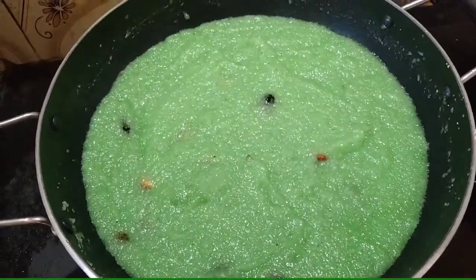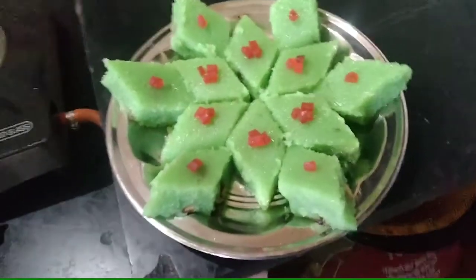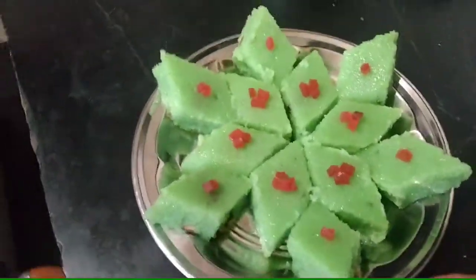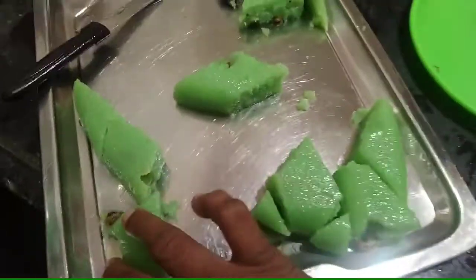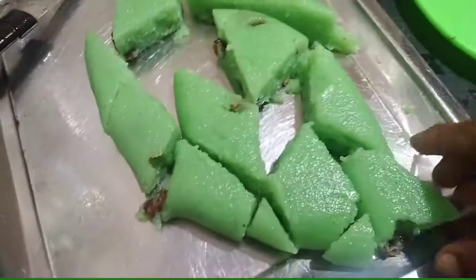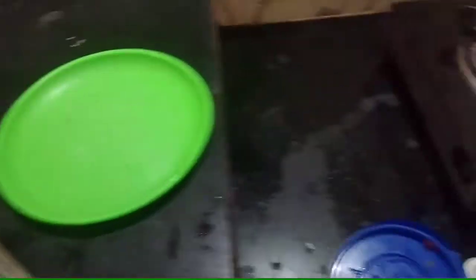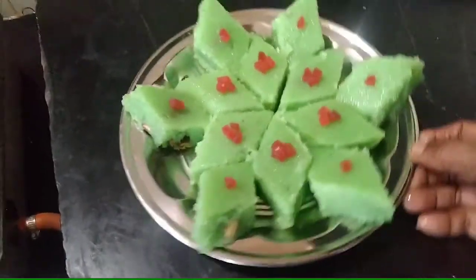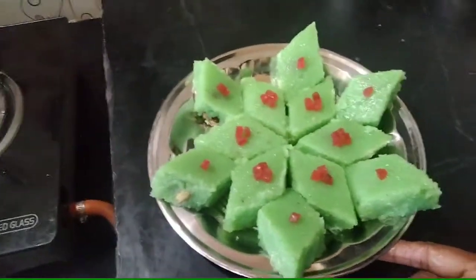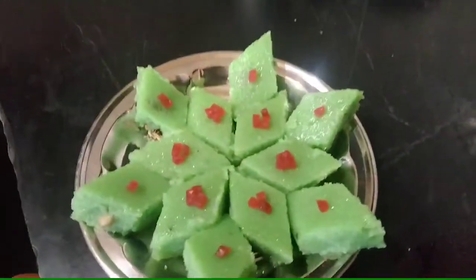Now we have the green kesari. Once we have a cup of water, we will cut the green kesari. Let's take a look at the plate. This plate is very good. The red-colored plate is very good.